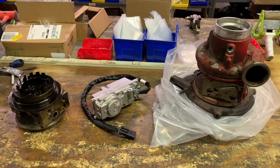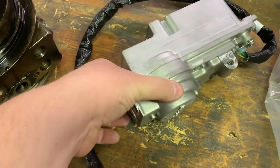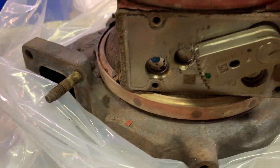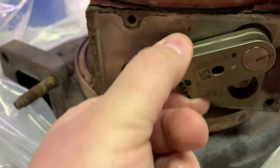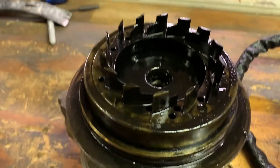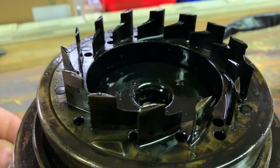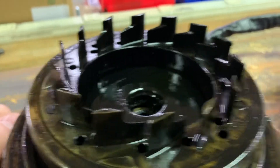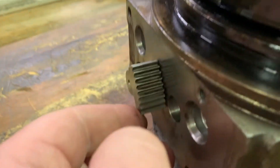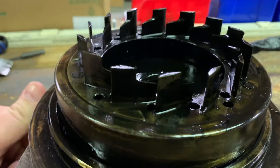Here we have the electric VGT actuator, which has the electric input from the ECM that drives a gear, and basically that gear lines up with this half gear and this goes back and forth. The ECM commands open and closed, and what's happening inside the turbo — here's a blown-up one we get to look at — these vanes move together in the unison ring back and forth to open and close the passageway to make the AR of the turbo vary to act like a small turbo or a big turbo. This electric actuator is moving this gear on the side of the turbo. You can see how that moves back and forth, and these vanes are going up and down to make the passage smaller or larger.